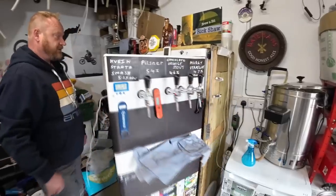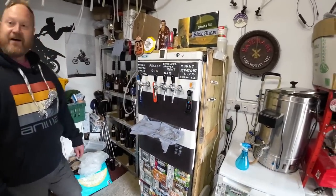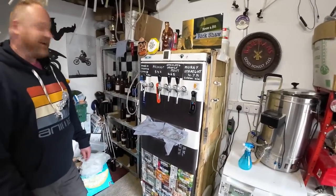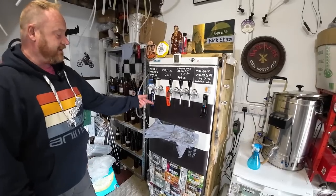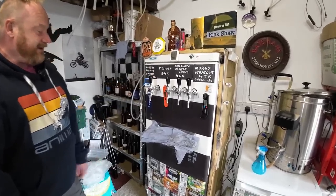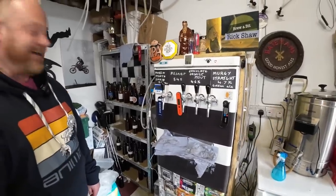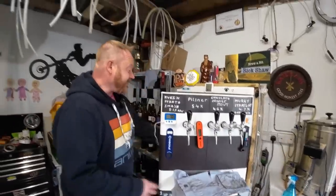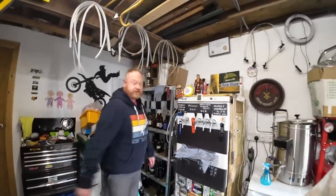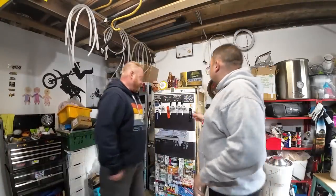I've never actually noticed watching your channel that that's actually a fridge - I've never noticed that. You just said it's a kegerator and we get beer out straight on tap like the pub, temperature controlled.